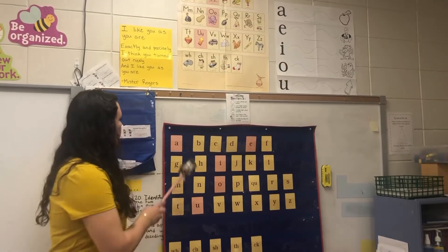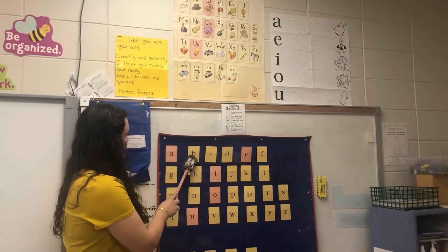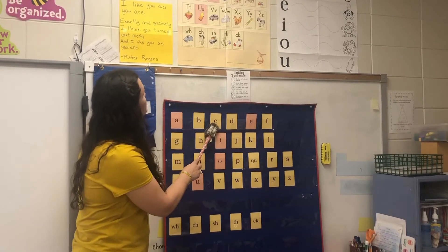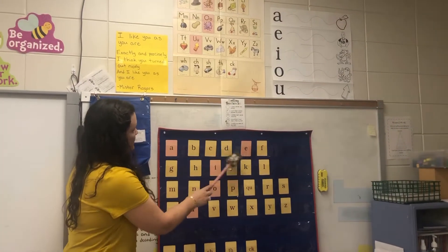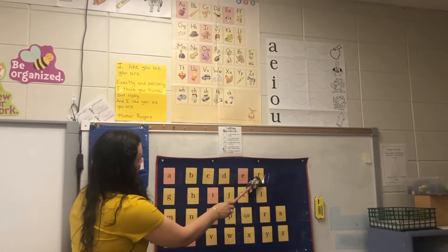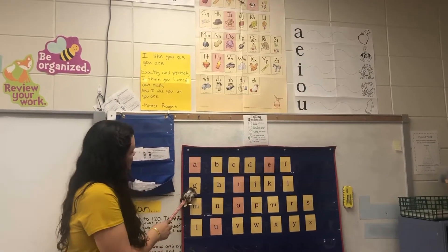So we've got: A, apple, /a/. B, bat, /b/. C, cat, /k/. D, dog, /d/. E, ed, /eh/. F, fun, /f/. G, game, /g/.